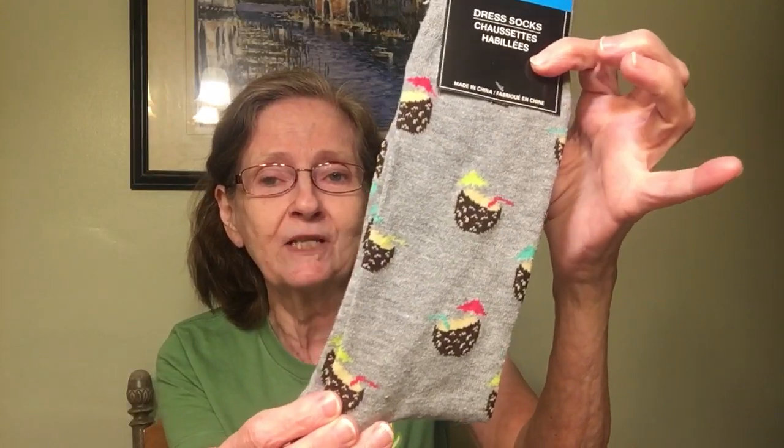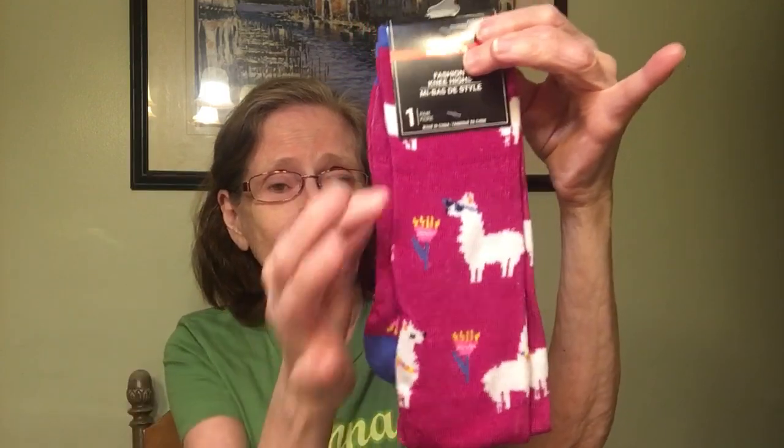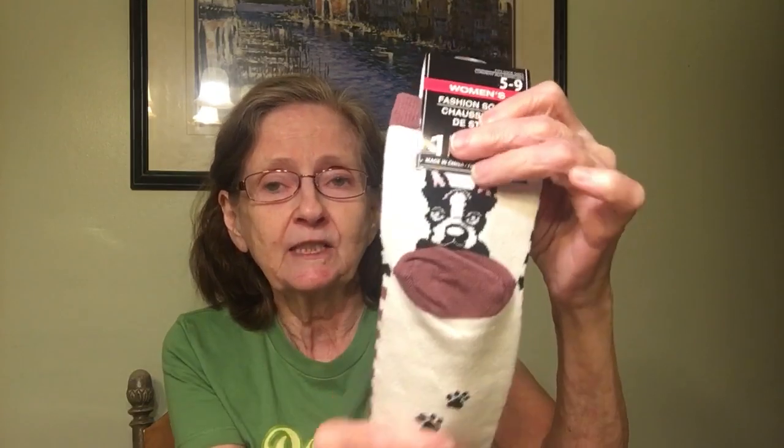These look like little coconut drinks with umbrellas in them. Then we've got women's size 5–9 llamas with glasses. Next are these fashion socks, women's 5–9, striped down the front with a little doggy in the back and paw prints at the heel — how cute are they!